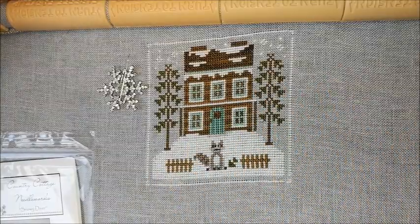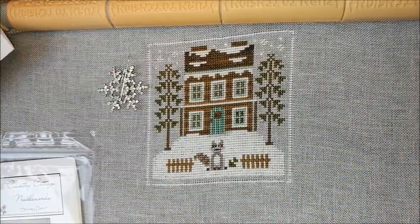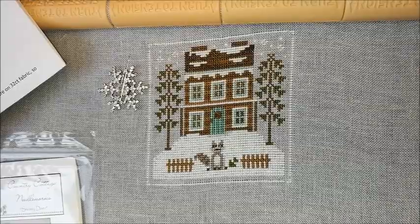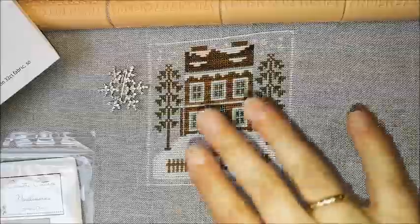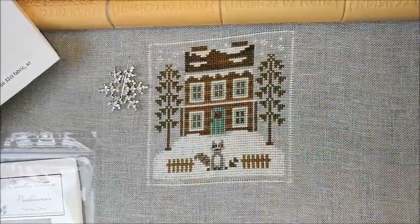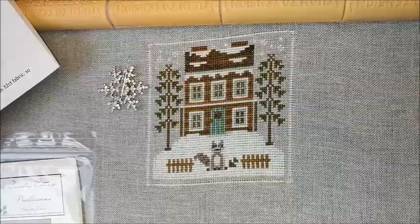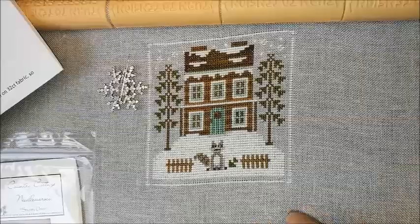Hello everyone, and welcome back. This is my A to Z Stitch Rhythmies, where I do the Frosty Forest series by Country Cottage Needleworks. The one you see right here is the Raccoon Cabin. This is the first part of a nine-part series. I am doing all nine on a big piece of fabric, because there's nine patterns in this series.